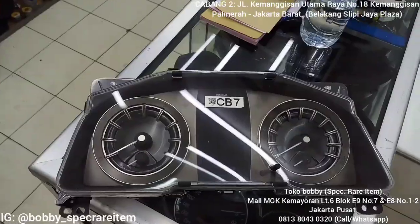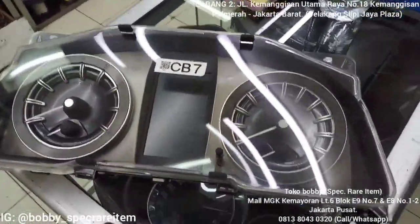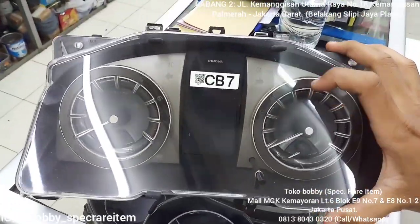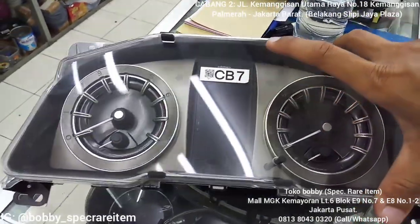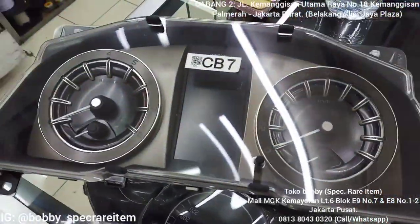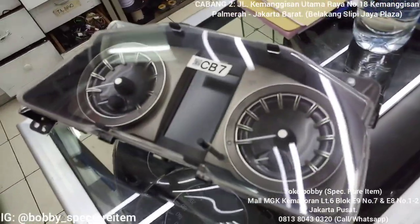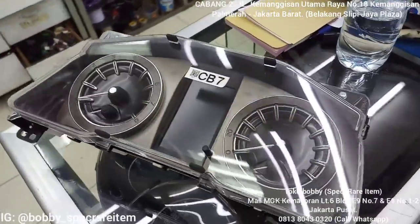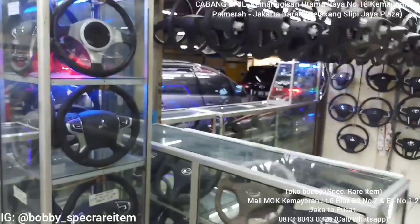Untuk speedometer yang barunya, tampilannya seperti ini — tampilan speedometer Ventura ROM. Jadi dia sudah digital dan lebih keren lagi pastinya. Di tengahnya nanti ada mobil Innova-nya muncul. Ini akan kita aplikasikan di Innova tipe G Ribbon 2018.